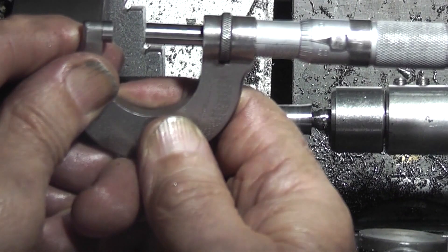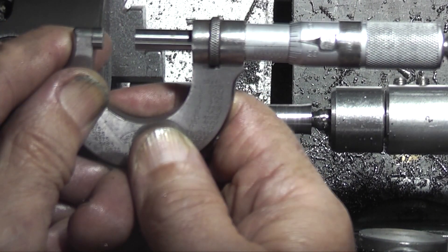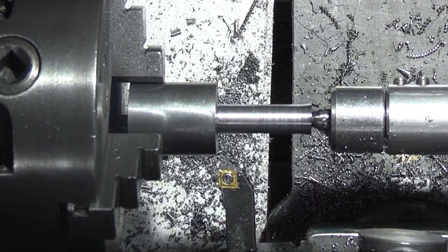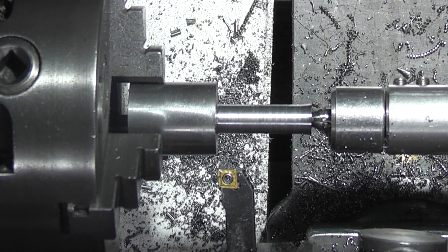This is 0.395, 0.396, which is 10.058 — so it's 2 thou over.